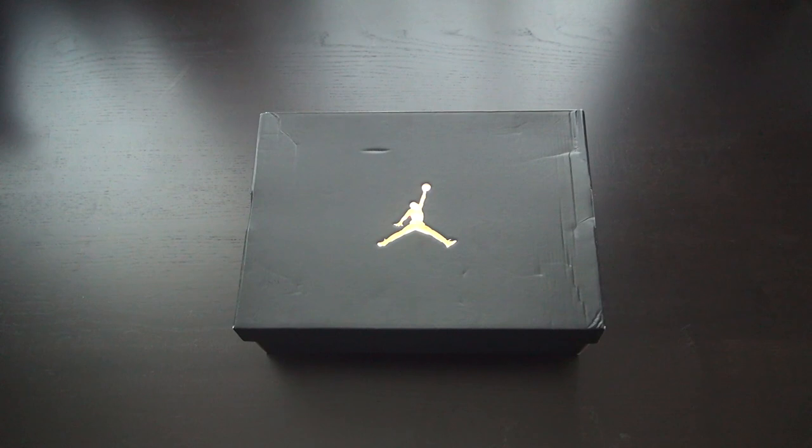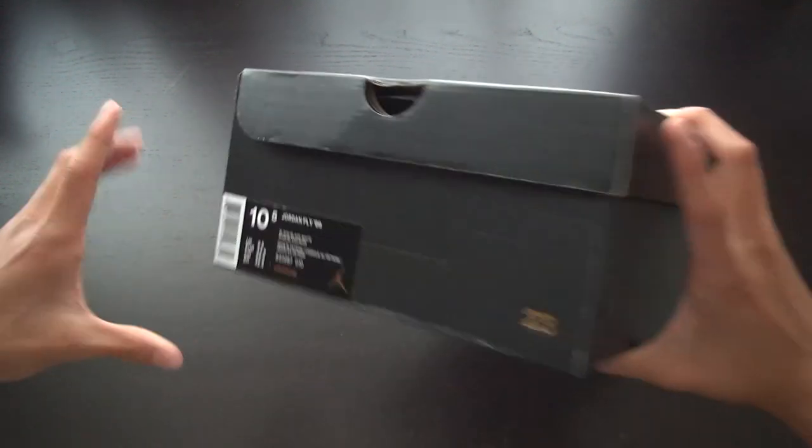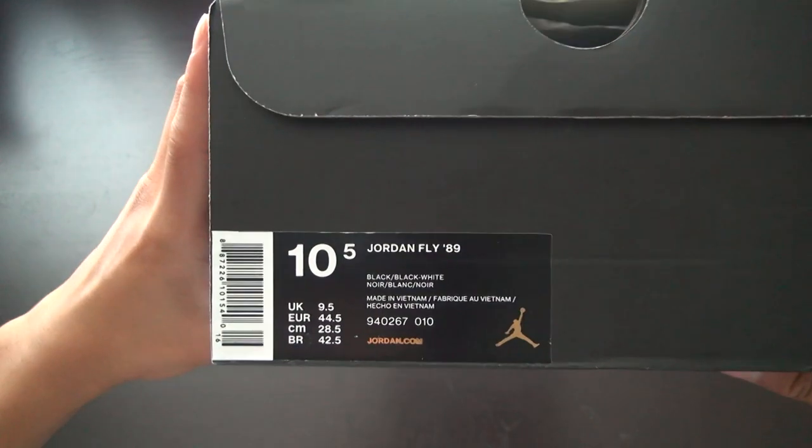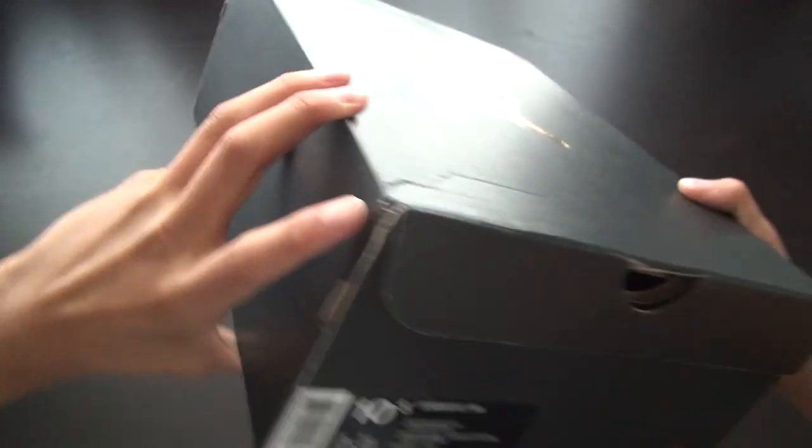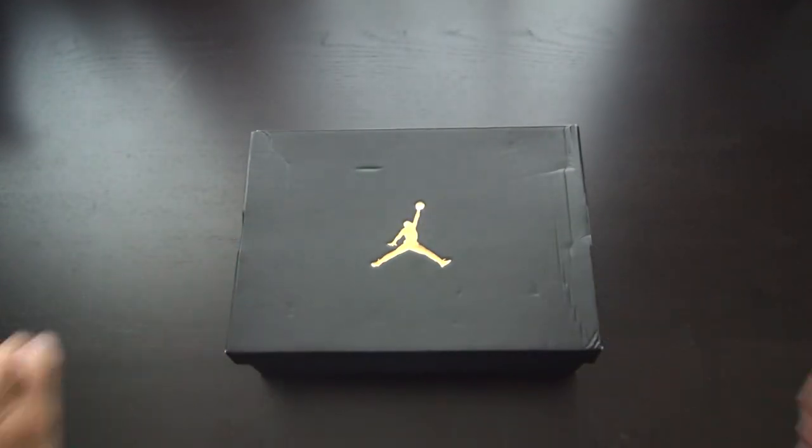What's up guys, today I'm going to be doing an unboxing video of the newly released Jordan Fly 89. As you can see here, I got them in a ten and a half in the black and white launch colorway. Hope you enjoy the video.